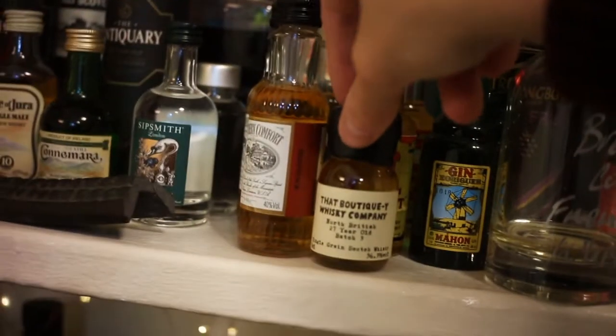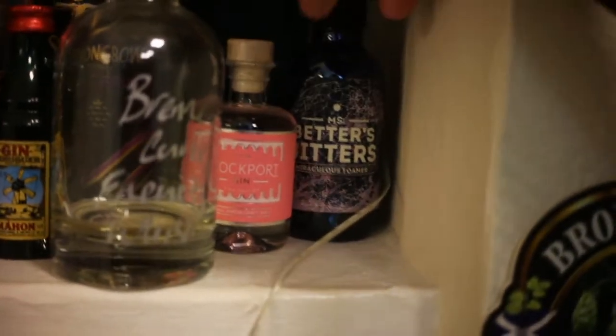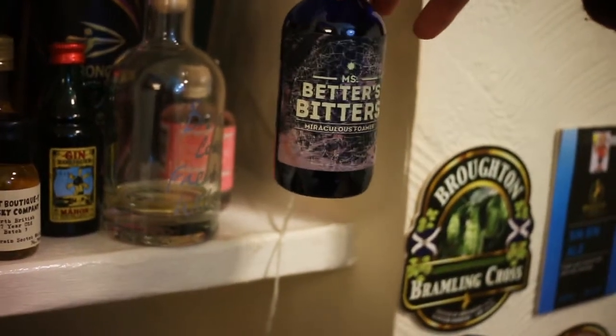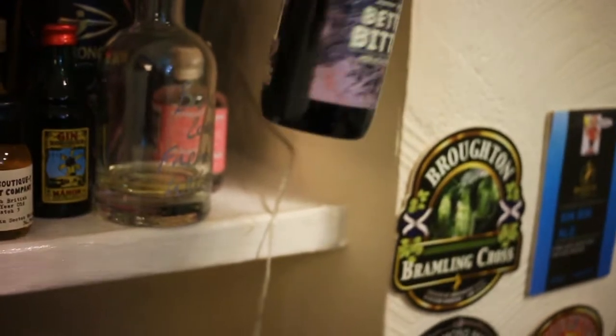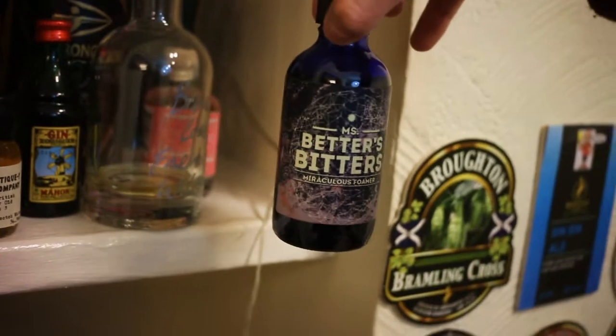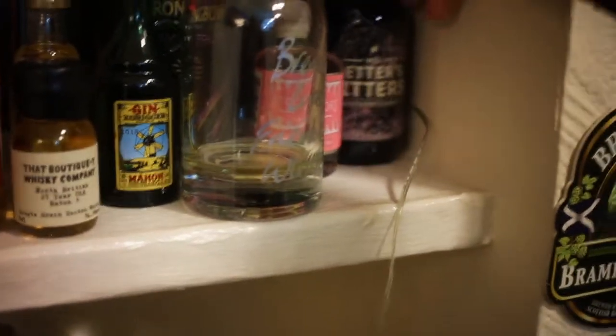There's a gin that was gifted to me, some North British, and Stockport gin which I want to talk about. This is something fun — I've been looking for an egg white substitute for a while because I don't like the buggering about with egg whites in cocktails. This is Ms. Better's Bitters Miraculous Foamer — you pop a drop in and it thickens up a cocktail. It's banging stuff. So if you don't want to use aquafaba, that's an alternative.